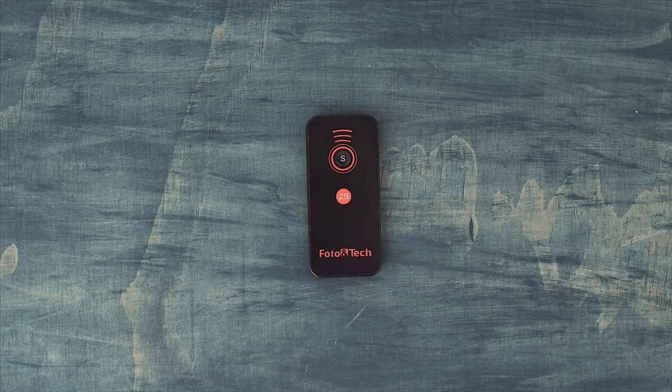Let's start with the first one. This is by Photo and Tech and it costs about $10. What this allows you to do is set off the shutter remote just for taking pictures. So if you're doing a stop motion, time-lapse, or taking a picture of yourself, you can hit the button and take a picture without having to be behind the camera. That's really cool.